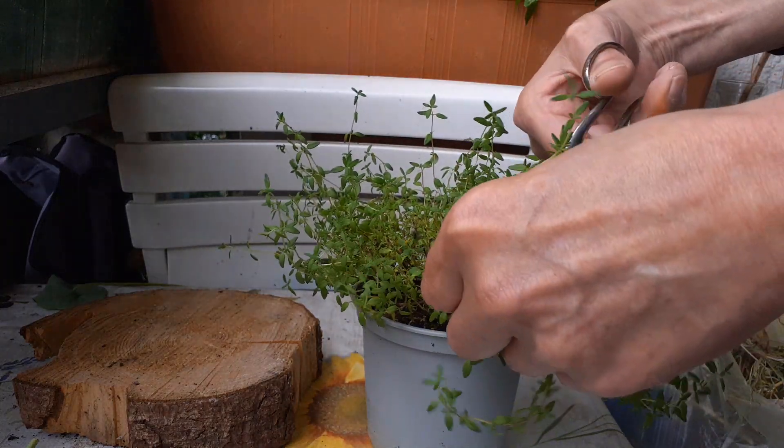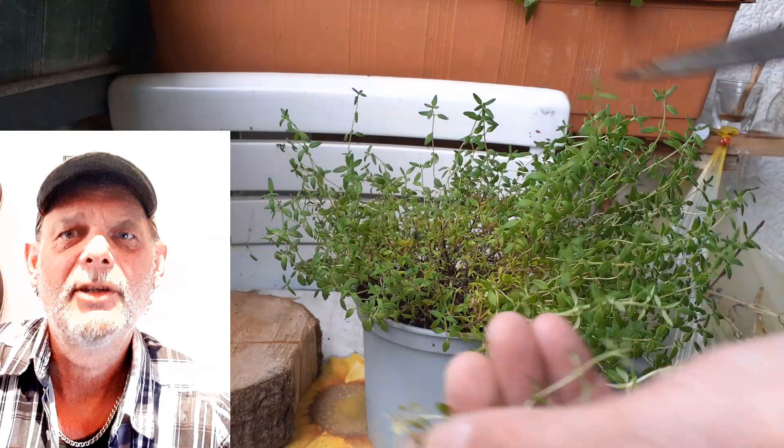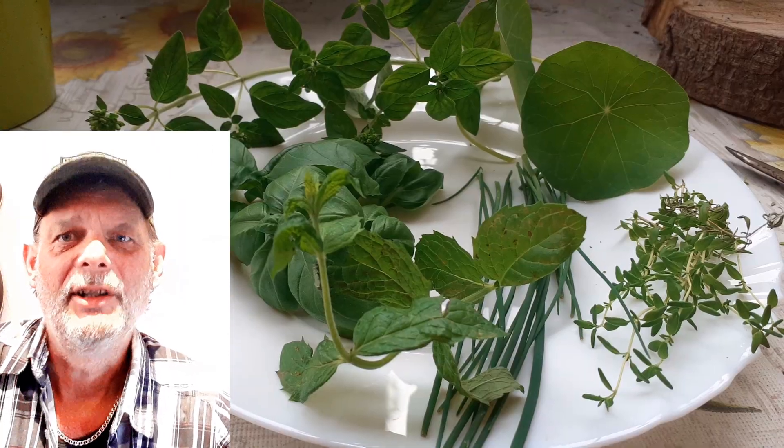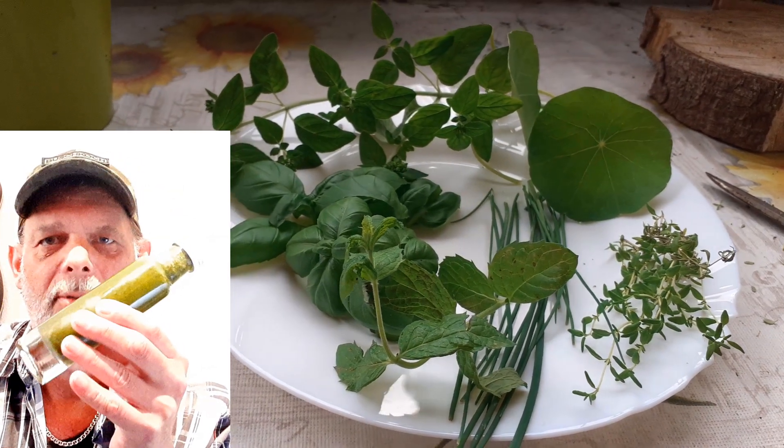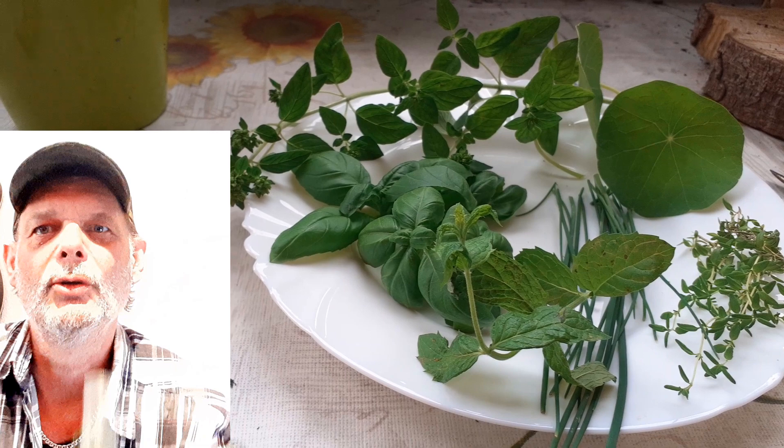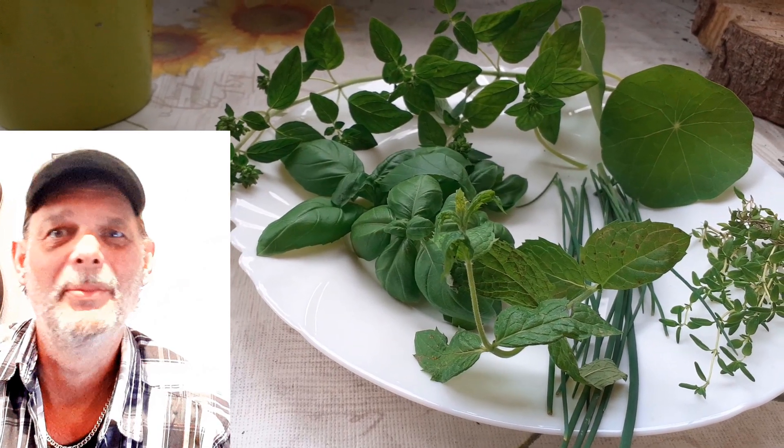Let's get started. Herzlich Willkommen! Heute mache ich mit euch ein tolles Kräuteröl. Wenn ihr wissen wollt, wie man sowas macht, dann schaut mir jetzt zu. Also bleibt auf jeden Fall dabei. Bis gleich!